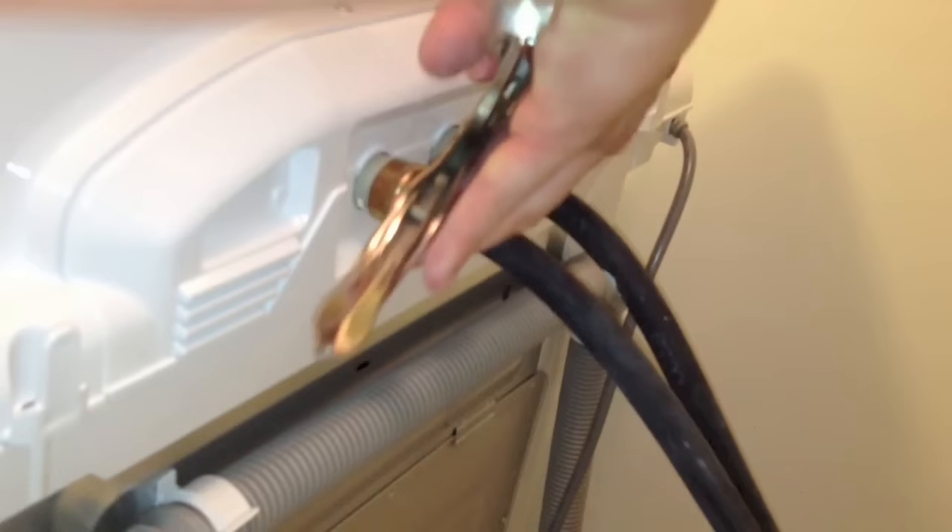The last thing to plug in right now is just the power source — I'm going to go in there and plug in the power. Now I just need to tighten the water connections back up with the vise grip. Just remember: righty-tighty, lefty-loosey. I'm going to go clockwise. Same thing with this one here.